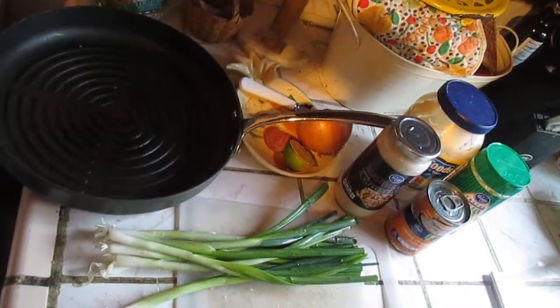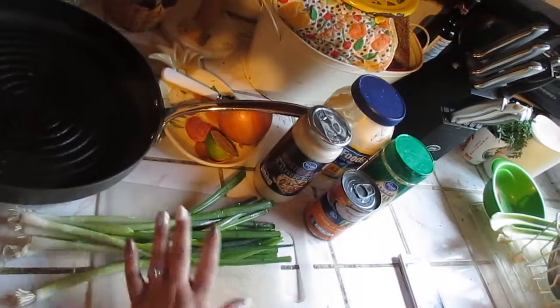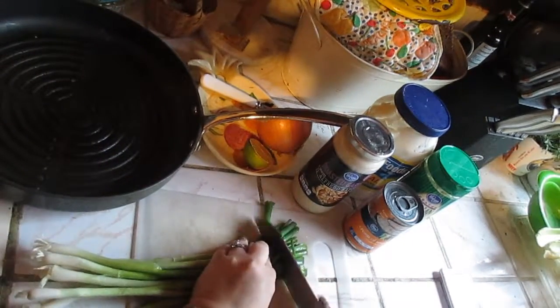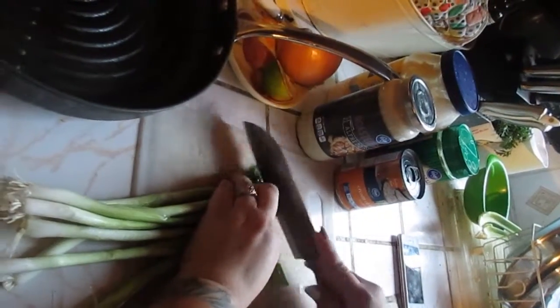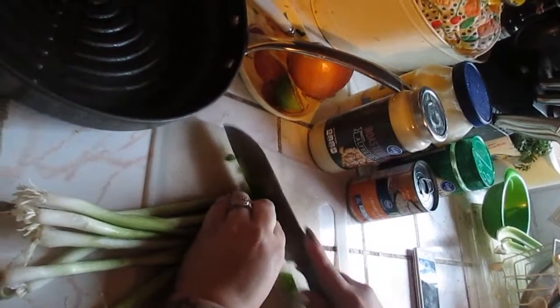Now we're going to make the sauce — it's pretty simple. You can just buy the jar and heat it up if you like, but I find this to be a lot better. We're going to get green onions, just chop off the top and chop them into tiny sections. We're just going to use the greens for the sauce, as many as you'd like.